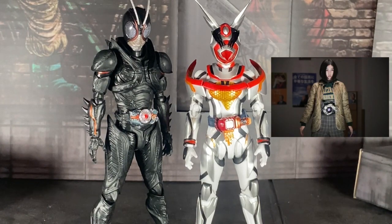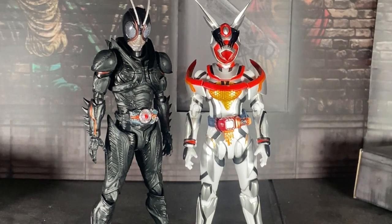Make anything Black Sun related and I will buy it for S.A. Figure Arts — that is a fact. I'll even buy the bike.